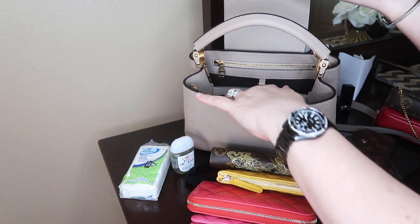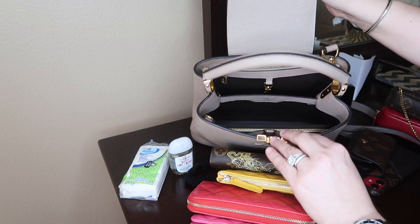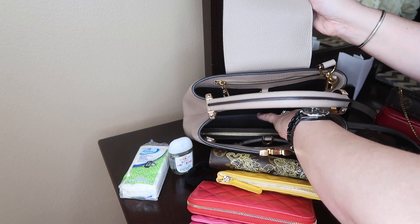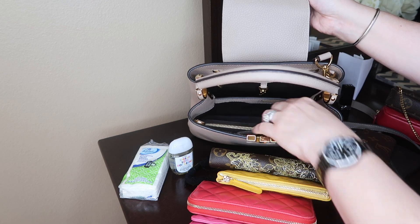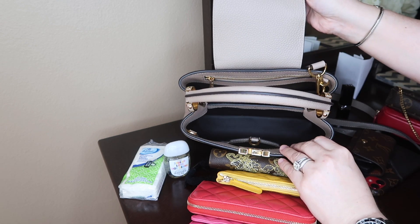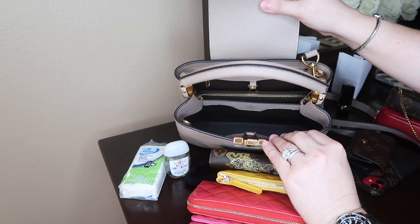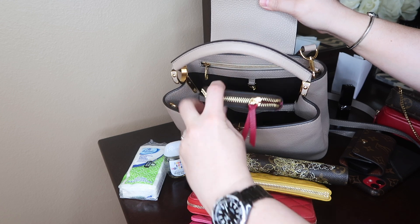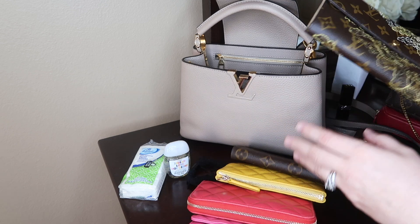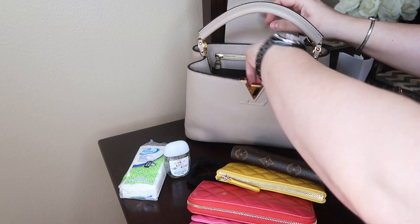The front pocket fits the full-size wallet with no problem — it takes pretty much the full length of the handbag with just a little room. Let me check the back pocket too — yes, it does fit, though the back seems a little bit tighter or smaller. But it fits, which is a nice surprise. So if I need to carry a bigger wallet I don't have to downsize. I assume the Sarah wallet will fit as well — that's a good plus.